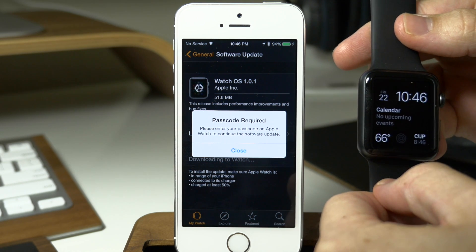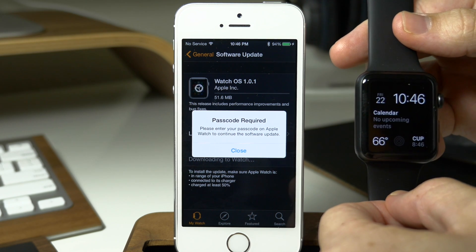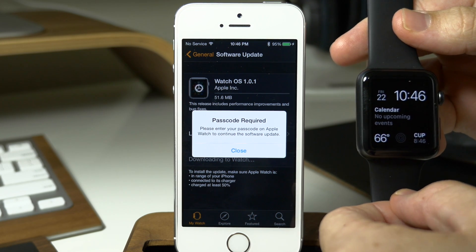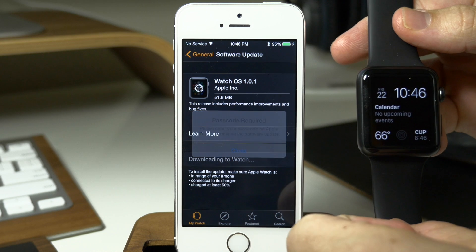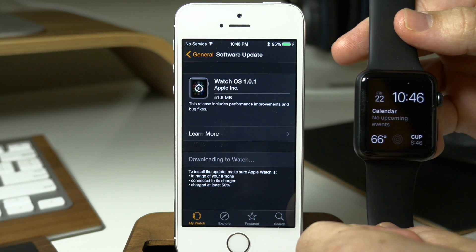So just tap on Proceed since we've entered our passcode here, and then you can see if we type it in one more time it should go ahead and start to download that update. We're going to tap on Close right here and then you'll see on the phone that it's actually going to start downloading that update.